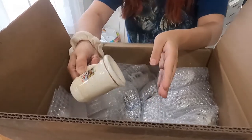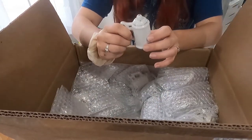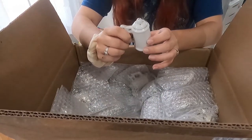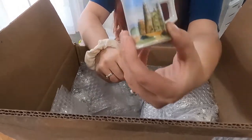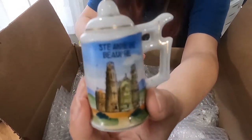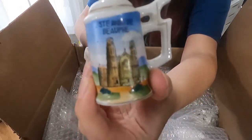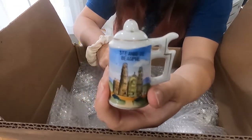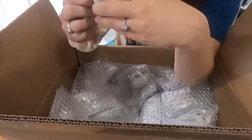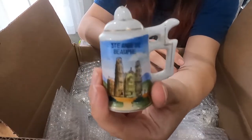Here's a little tiny one. It says something like 'Steindepre' — I'm probably butchering that name, I'm really sorry if you know how to pronounce it or you're from that area. It's a little stein with a little castle on it.